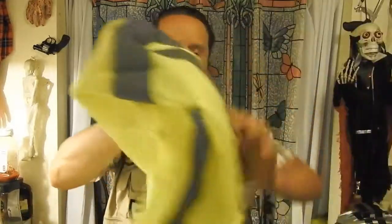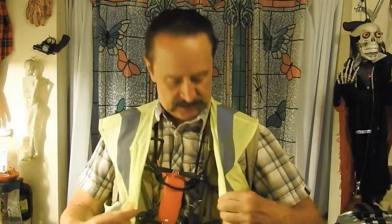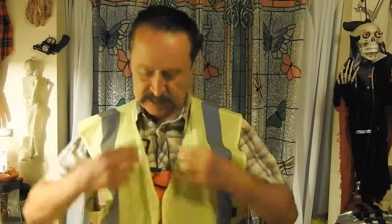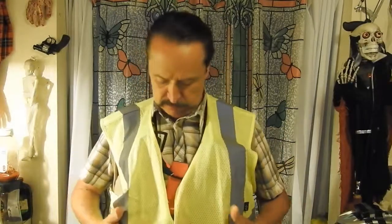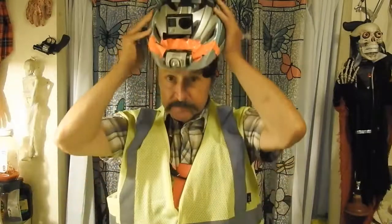Cover it with your safety vest, which I recommend. Even when I wear this thing and my helmet, they still don't see me. So I wear the safety vest — it kind of keeps everything from flopping around too. Then I put on my helmet and I'm ready to go.